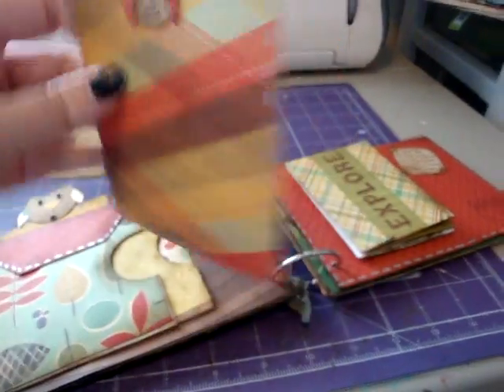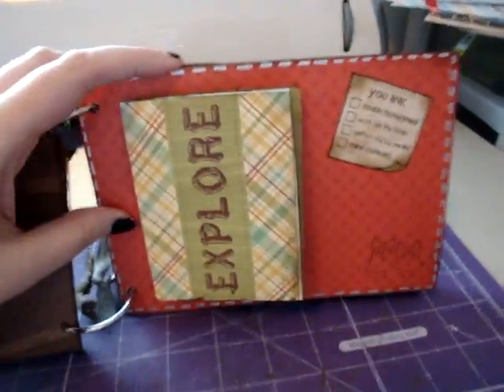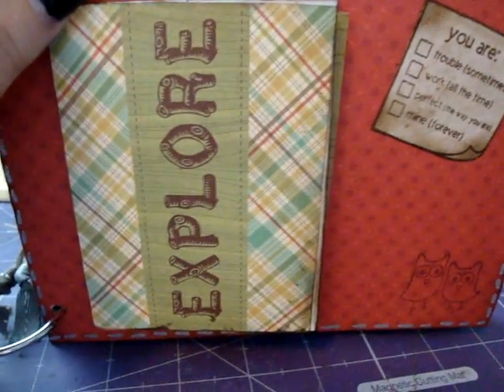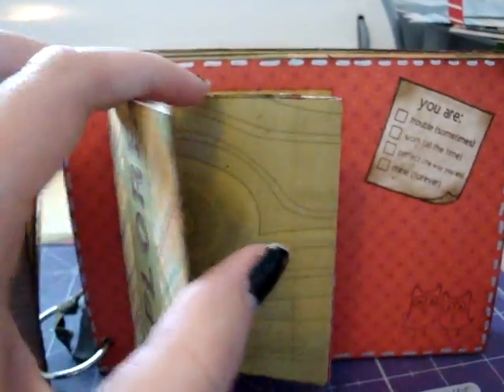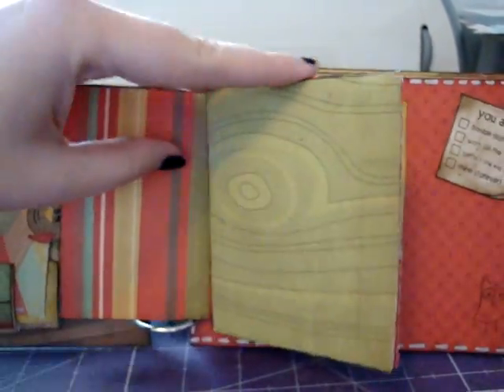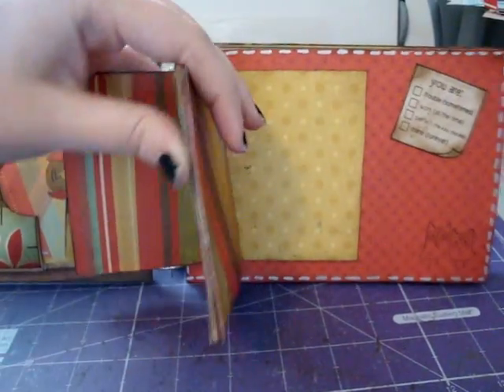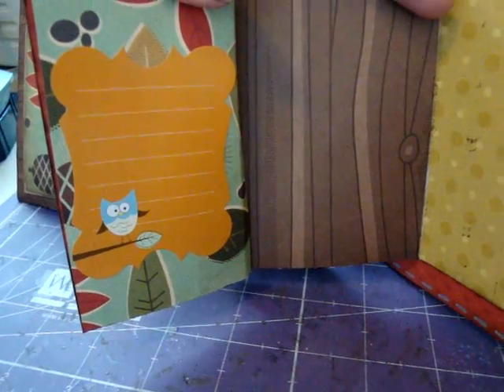That one's just kind of for a photo, but I thought those owls came out pretty cute. Then this page over here says, 'You are trouble sometimes, work all the time, perfect the way you are, mine forever.' That's just a little stamp I had. And then I stamped some little owls down there. This is from the Mr. Campy little die cut paper that comes in the pack — it just says 'explore,' and then it opens like that. She can just put photos in there. You turn it over and she can do some journaling there. That's just a little journal sticker I had with the owl on it, so I thought it went pretty good.